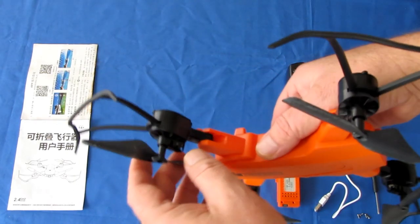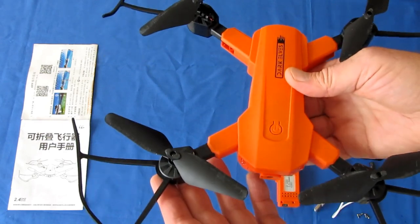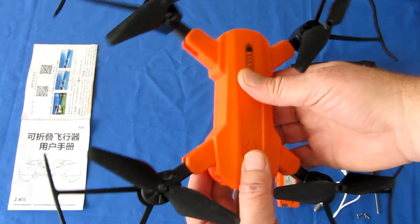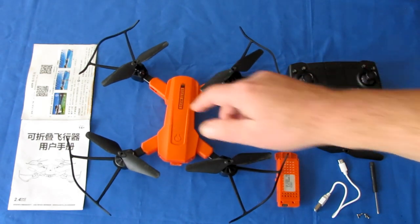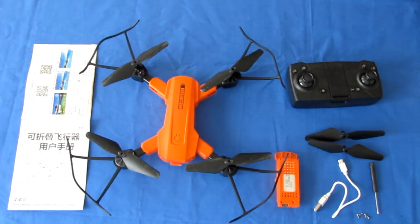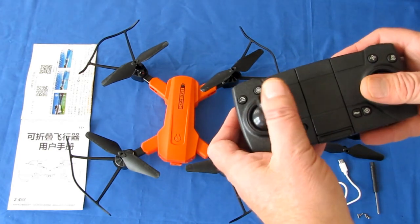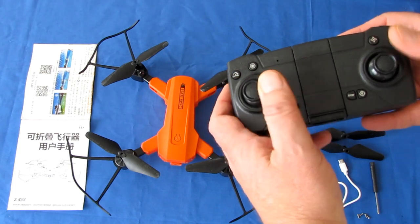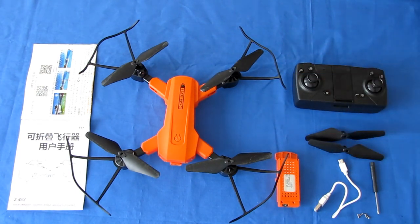In the $50 price range, another thing you should not expect is brushless motors. This is a brushed motor drone, meaning these motors will fail eventually, but you should get enough good flight use to improve your skills. You don't want to practice as a beginner on a $1,000 drone because all beginners crash. The controls on a $1,000 drone and this toy drone are essentially the same: throttle, yaw, pitch, and roll — same on this and the same on a $1,000 drone.